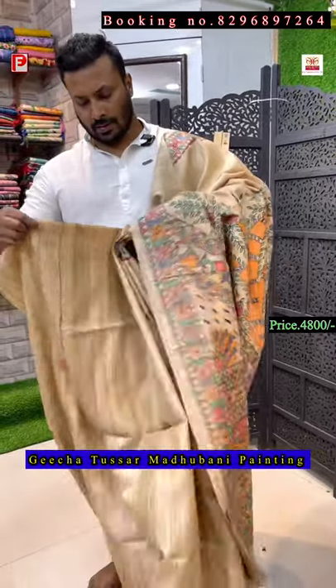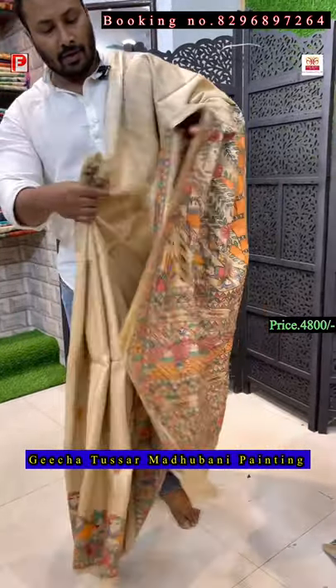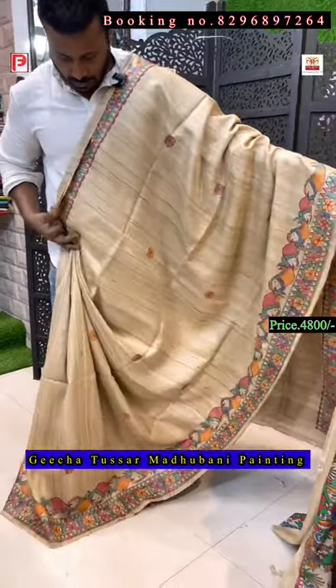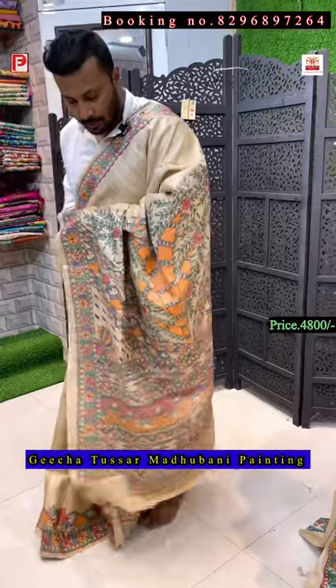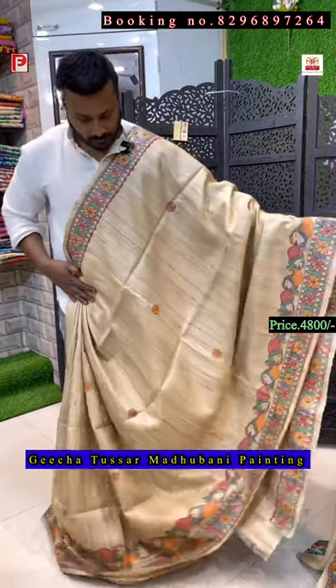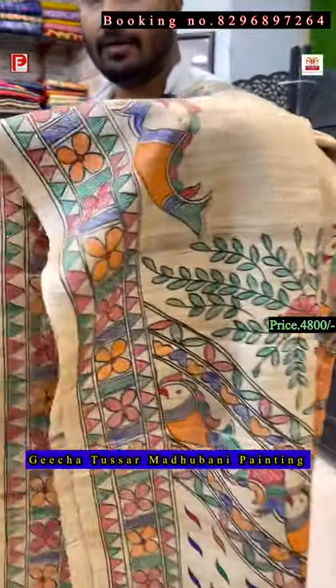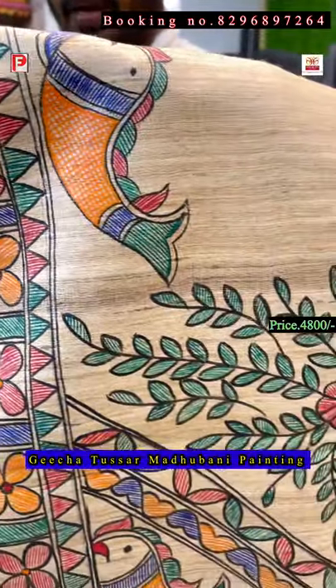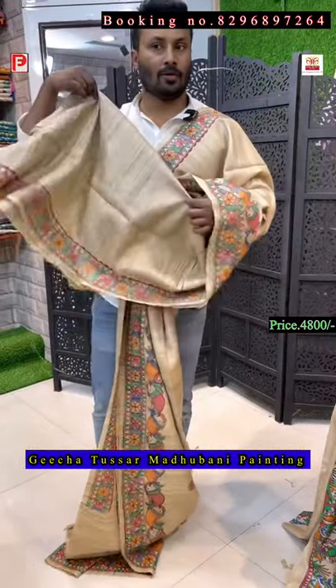Awesome collection — these are all all-time hits. There is no age for this kind of saree, it's evergreen. This is the all-over look, and this is the pallu. Very pretty — just see the detailing of this painting. This is the all-over look and there is the blouse of the saree.